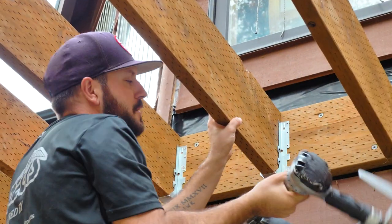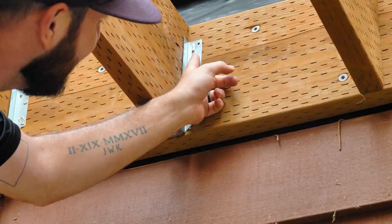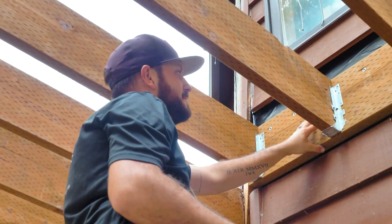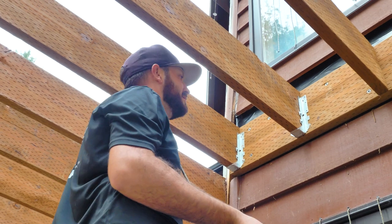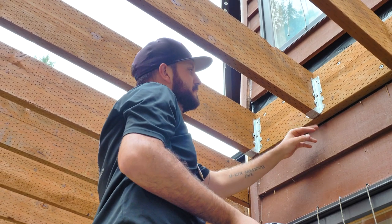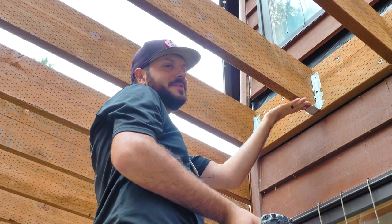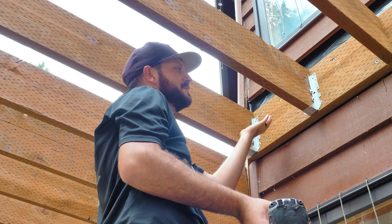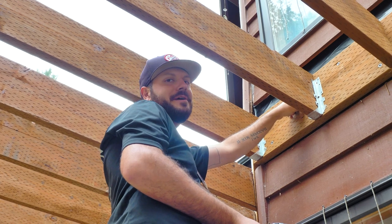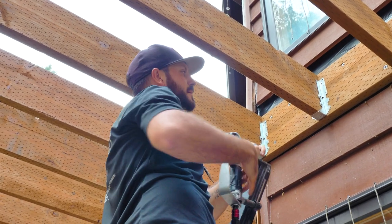I like to have one nail in first to anchor this guy in, then hit it with a hammer. Sometimes these joist hangers need to be beaten into submission. It's always important to get the bottom of the joist hanger tight with the joist, because otherwise it serves no purpose. Once I've got it anchored, I go to the other side, hit the other prong in, and then I'm ready to nail away.